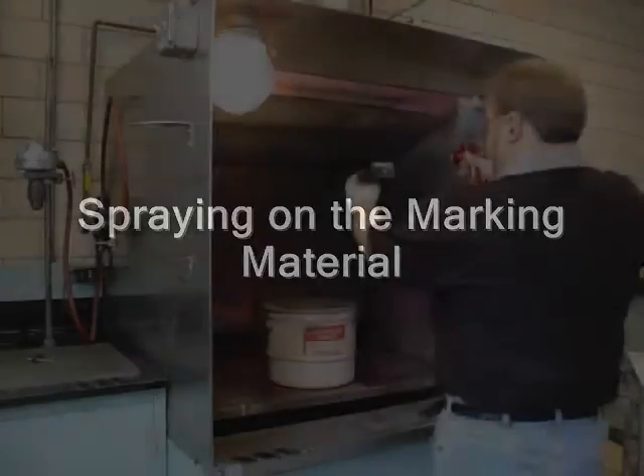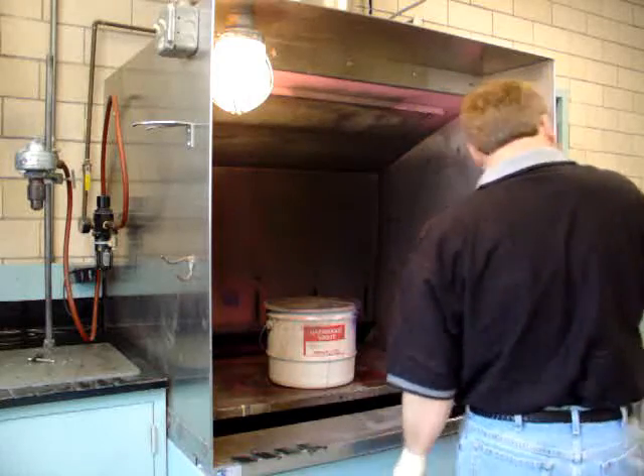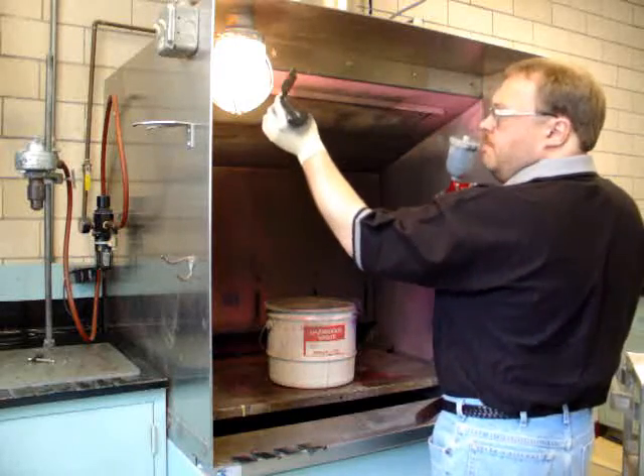Spraying on the marking material. Apply the marking material using a standard spray gun or airbrush. Apply using smooth, even strokes to cover the area to be marked with about three wet mils of material. This is about the thickness of a good coat of house paint.